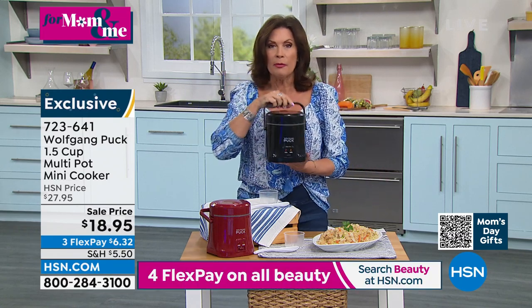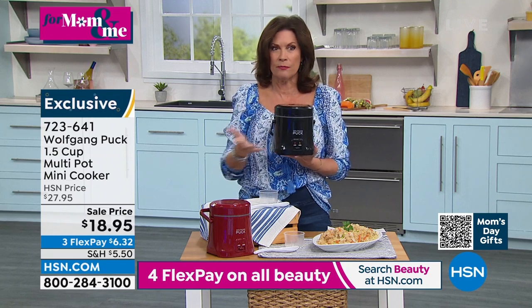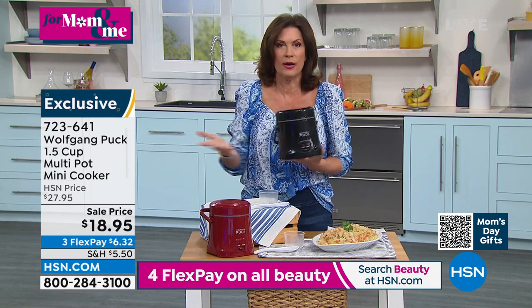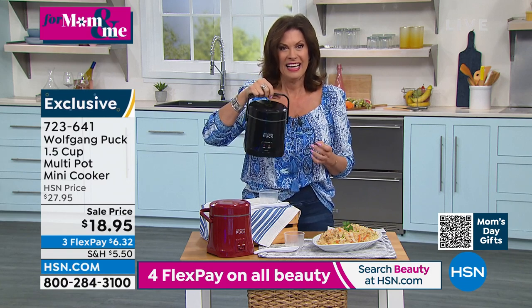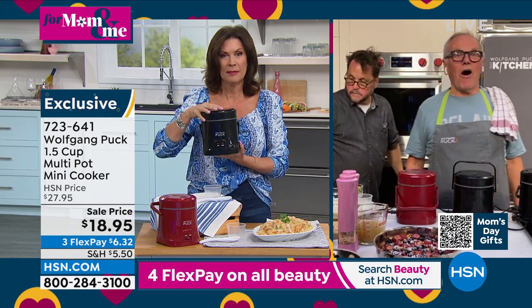Chef, remember when we used to call it a rice cooker and then it was like everybody kept saying, you can cook a zillion things in this. Why are you calling it a rice cooker? This is really the most amazing thing and so easy to operate.